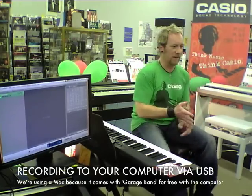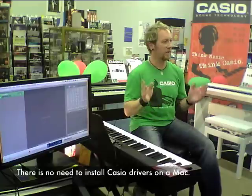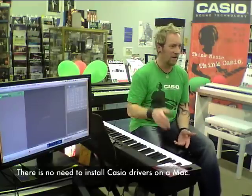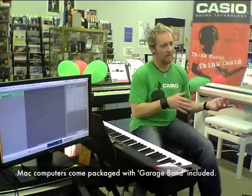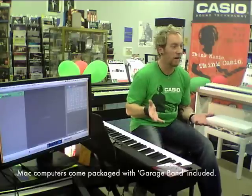The beauty of the Mac — there are two reasons we prefer to use Mac. Firstly, there's no need to install drivers. If you plug a Casio into a Mac, it recognises the keyboard instantly. We don't have to do any pre-work or installation of any software. The second thing is that Mac computers come packaged with GarageBand, so we don't actually have to buy a recording program or download one. It's just simple — if you own a MacBook or a Mac computer, you can plug a Casio keyboard into it and it will just work.